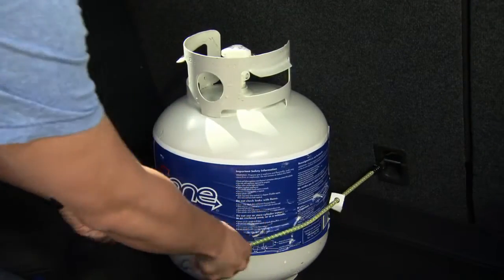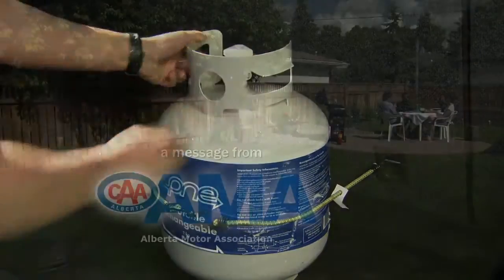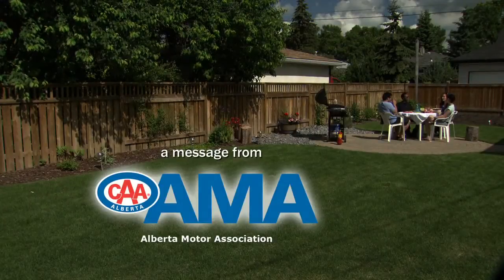When refilling a propane tank, take it directly to and from the station. Be smart and remember, you're cooking with fire.